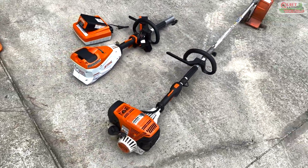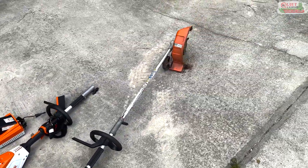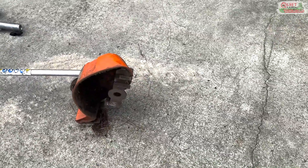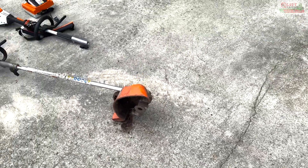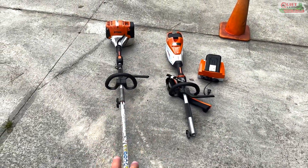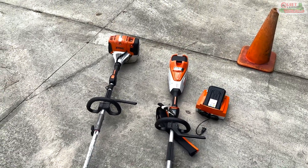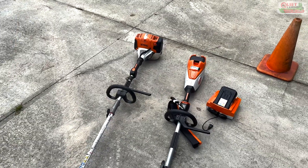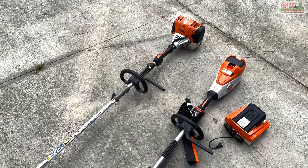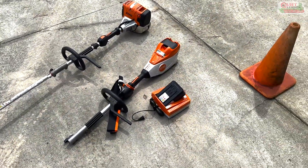It's a KM 111R — we use it to run the bed redefiner blade. Right here we're actually running the Echo blade because it does a much better job. When I bought this four or five years ago, Stihl didn't yet have a good electric power head and there was no electric option for a bed redefiner, so we went with the gas one.